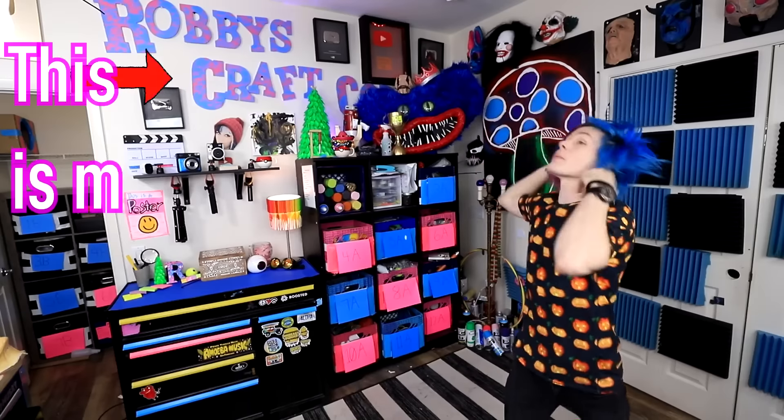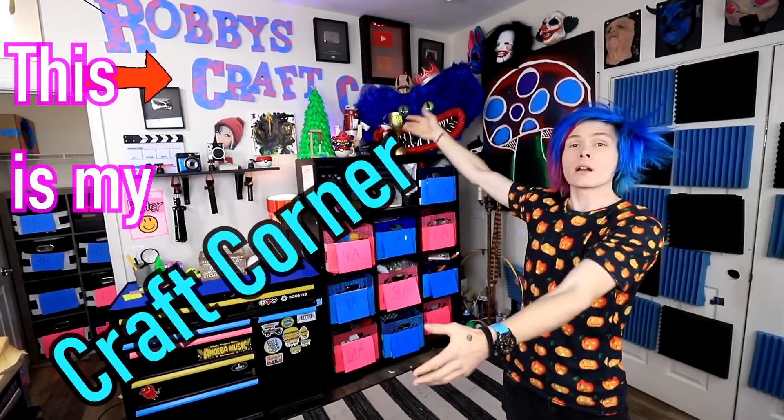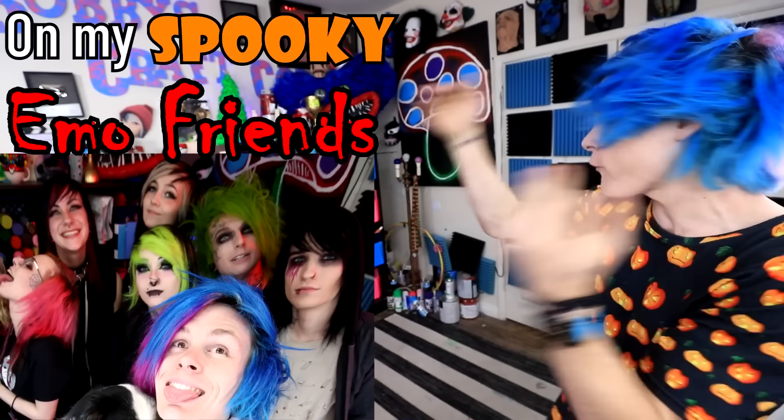Hey guys, how you doing? My name is Robbie. This is my craft corner, and today I'm gonna be trying some spooky VFX Halloween makeup by Five Minute Crafts on my emo friends.